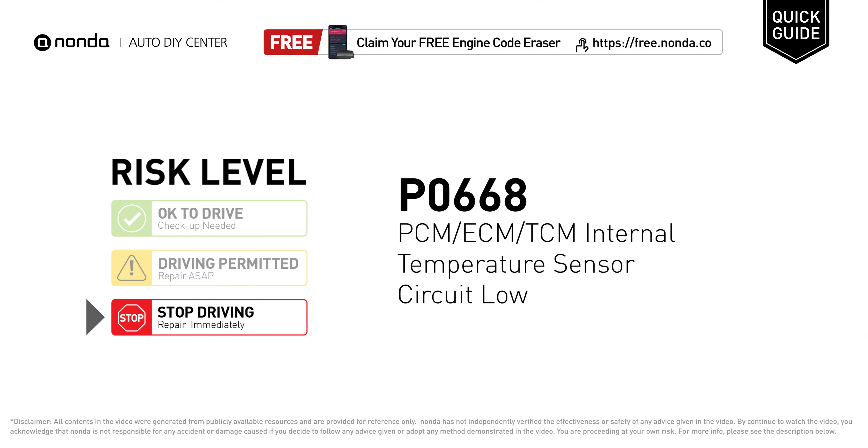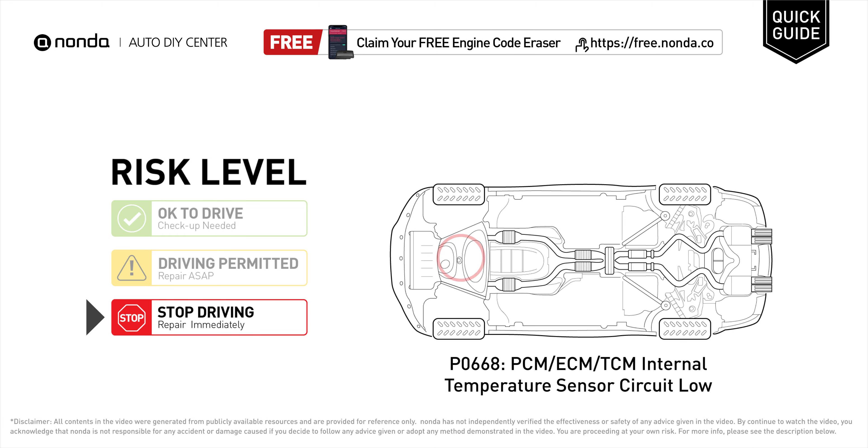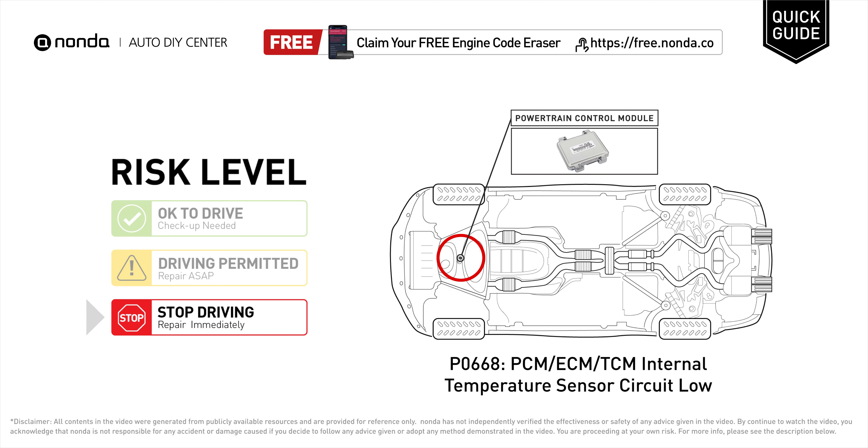P0668 is a diagnostic trouble code for PCM, ECM, or TCM internal temperature sensor circuit low. Under this circumstance, stop driving and repair your vehicle immediately. It means that either the powertrain control module, engine control module, or transmission control module has detected an internal temperature malfunction in a related sensor.